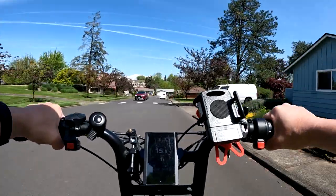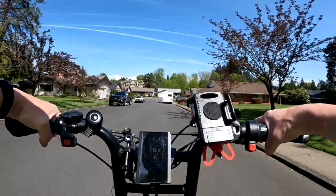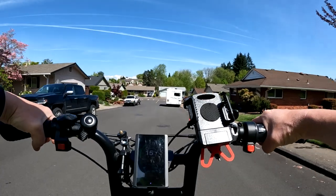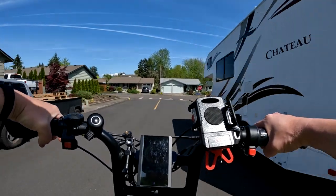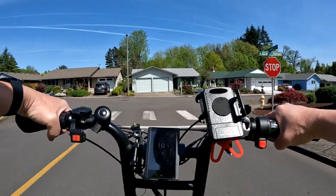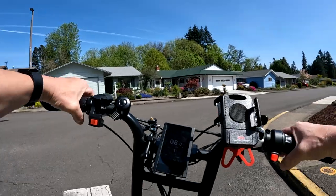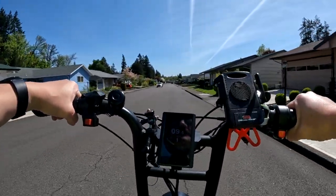The tires are going to be all-terrain tires, so this bike is aiming at being more of a street and off-road bike, as opposed to the 2022 Graffiti which is more of a street bike. This one's going to be for either or.